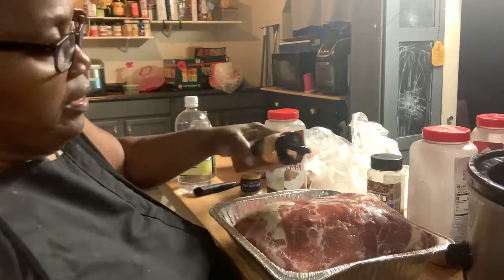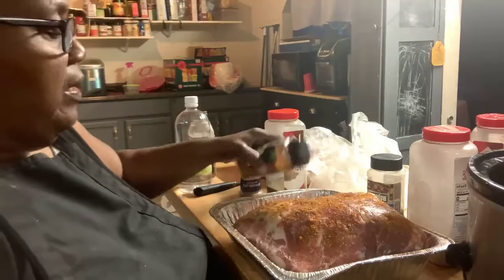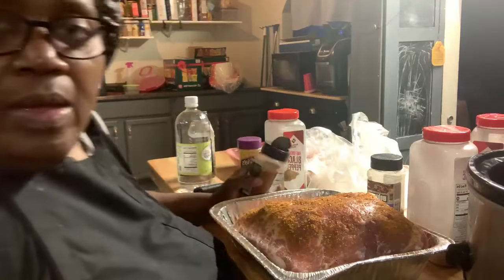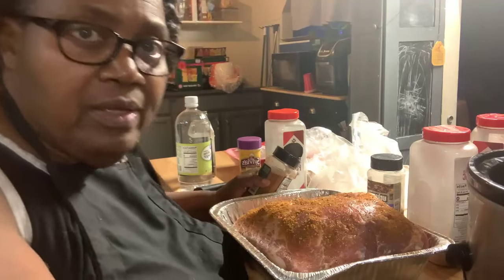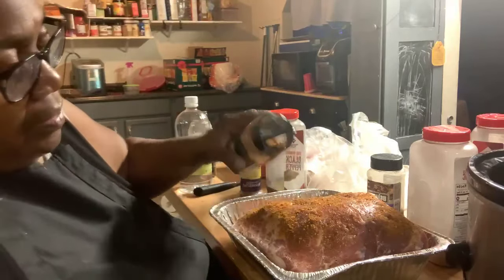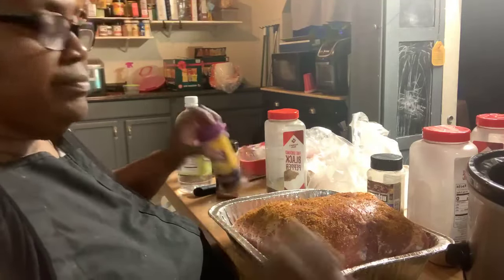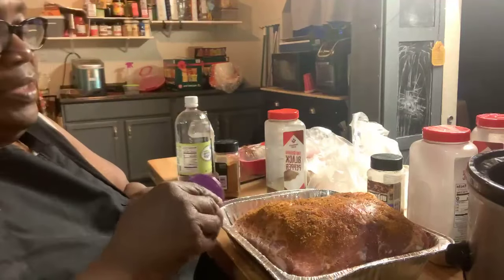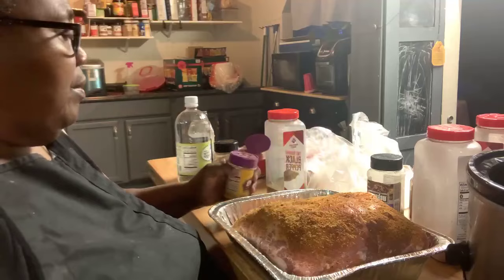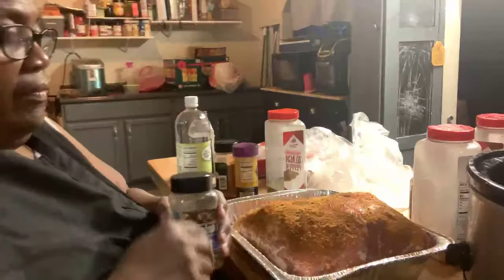Now I'm gonna put my hickory rub on, and I am gonna flip this and get the other side as well. Y'all know I season my stuff heavily, cause I want flavor to be all through it and in it. I don't like nothing bland. Of course my purple top — Sylvia, she always gonna be on there. And this right here is a pork and rib rub, very good.